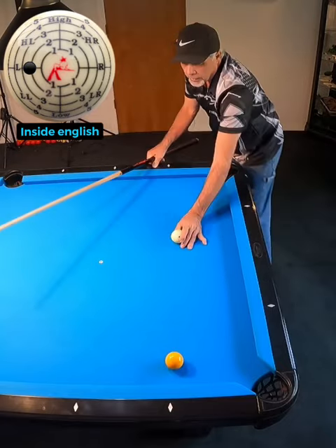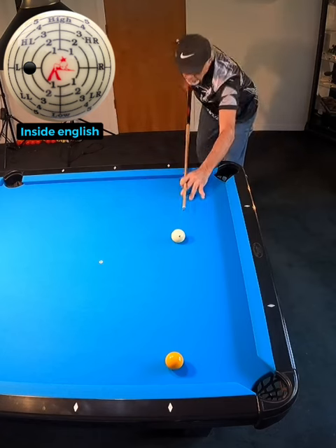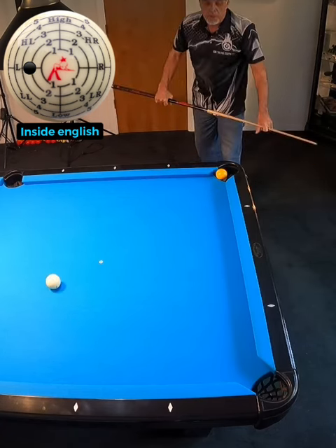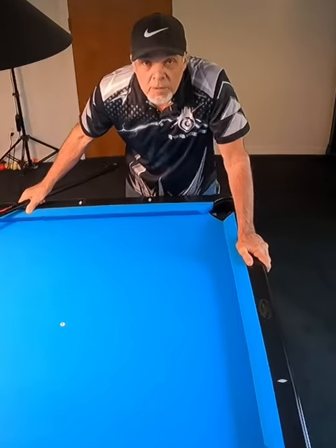If it's just off the cushion, like maybe a ball width, we have to cut it a little bit more to get it to come back. Give that a try everyone. It's going to help your game.